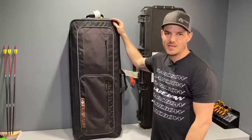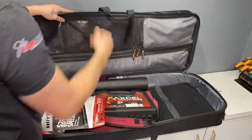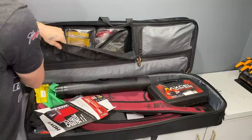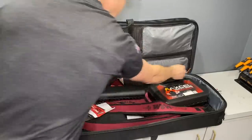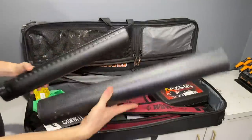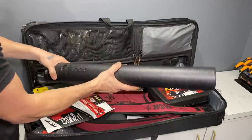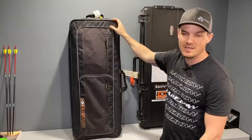Another thing I really like about these soft cases is that they're more modular — a lot more space to store extra stuff. There are built-in areas with smaller pouches where you can store your tools, extra spare parts, and keep everything nicely compartmentalized. You can also fit everything in this case without even modifying it. I can carry two complete setups, plus a tripod, plus a scope, and everything else you need, and still be under 50 pounds. This soft case by itself weighs less than the hard case by itself, so I can actually put more stuff in it.